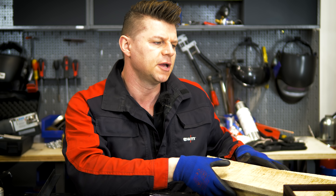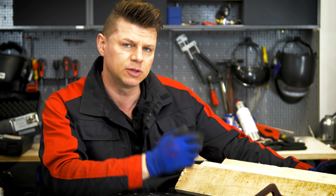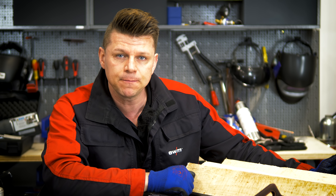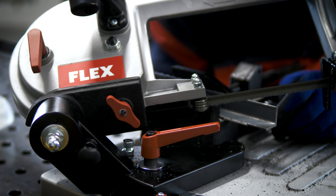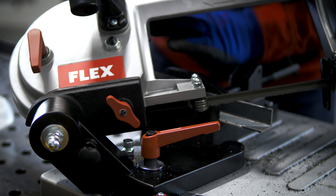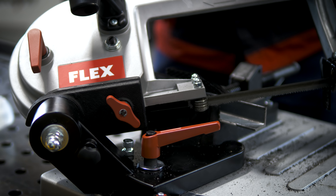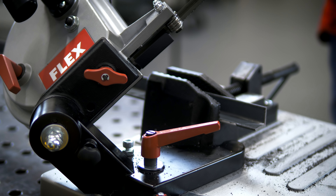Beginnen wir mit dem ersten Rahmen, unsere Sitzfläche. Ursprünglich hatte ich geplant, vier Bretter von der Palette zu verwenden, aber vier sind einfach zu kurz. Deswegen gibt es hier eine kleine Planänderung: wir benutzen fünf. Das heißt, ich brauche eine Breite von 50 cm, und eine Länge von 1,20 m bleibt. Dazu bauen wir jetzt den Rahmen. Ich benutze meine Bandsäge und schneide das Ganze auf Gehrung. Hier ist der Anfang, ich habe meine Flex-Bandsäge auf 45 Grad eingestellt und spanne das Ganze jetzt.